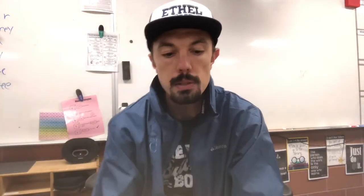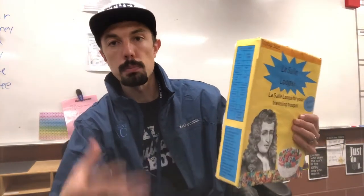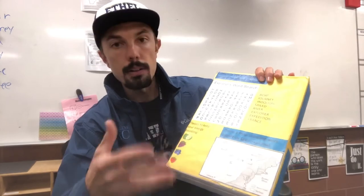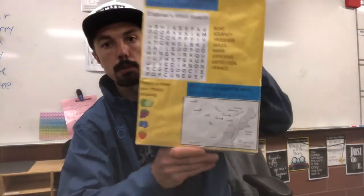The big thing with this one is that they're able to take the box — one side of the box will have a biography of their Explorer, one side will have fun facts and information about their Explorer, the Explorer's trips, where they discovered — and then on the back they'll incorporate some fun games with information about their Explorer's journeys and also show a map of the Explorer's journeys.